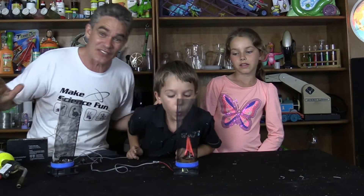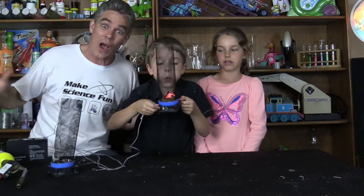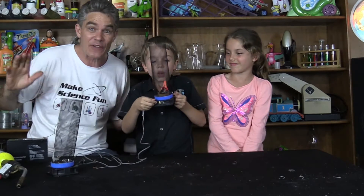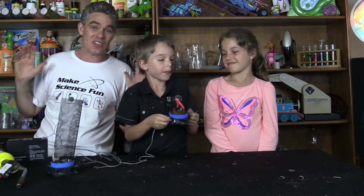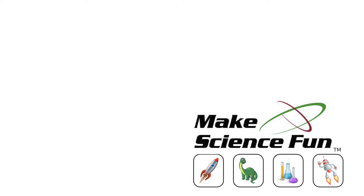We hope you enjoy the Fantastic Four movie when it comes out on DVD and Blu-ray on December the 15th. Thanks for joining us today! Don't try any of this stuff at home — it's way too dangerous! Don't forget, I'm a trained professional! Thanks for joining us on Make Science Fun!